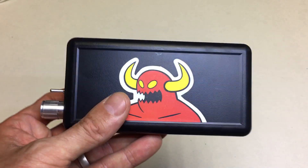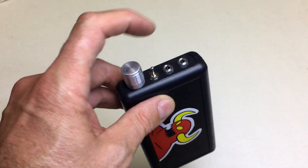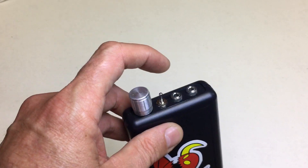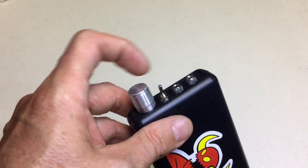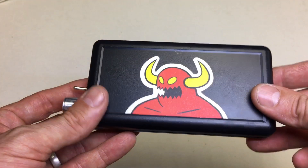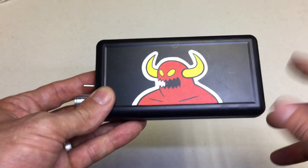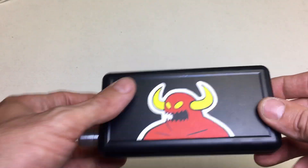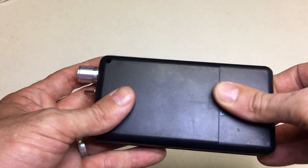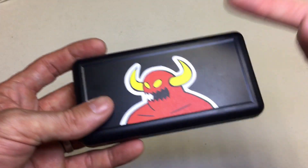Here's my finished headphone amp. There's an input for your phone or MP3 player, an output for your headphones, an on/off switch, and a volume knob. The case is probably a little bit bigger than I'd hoped — I could have gone a bit smaller — but I found this case at my local electronics store and it's great because it's got an easy-access battery compartment in the back.